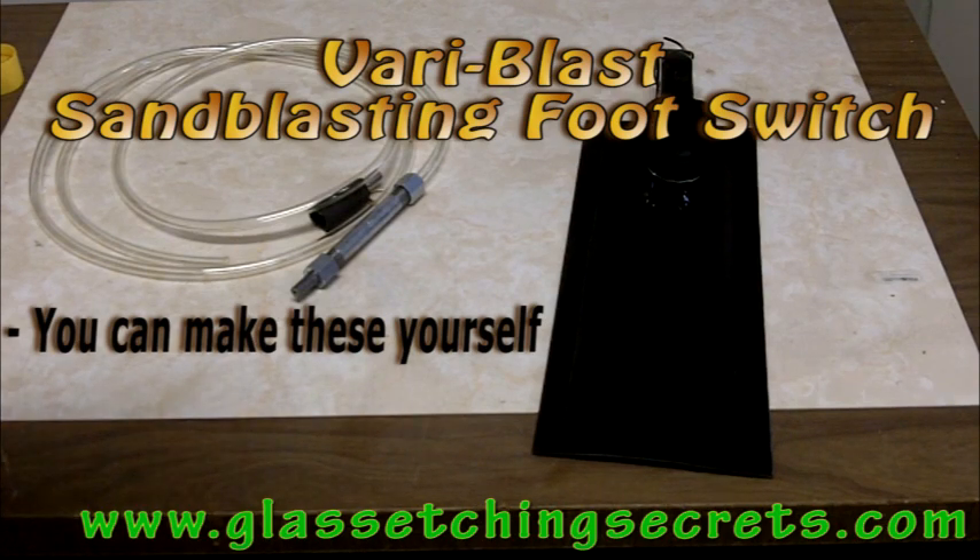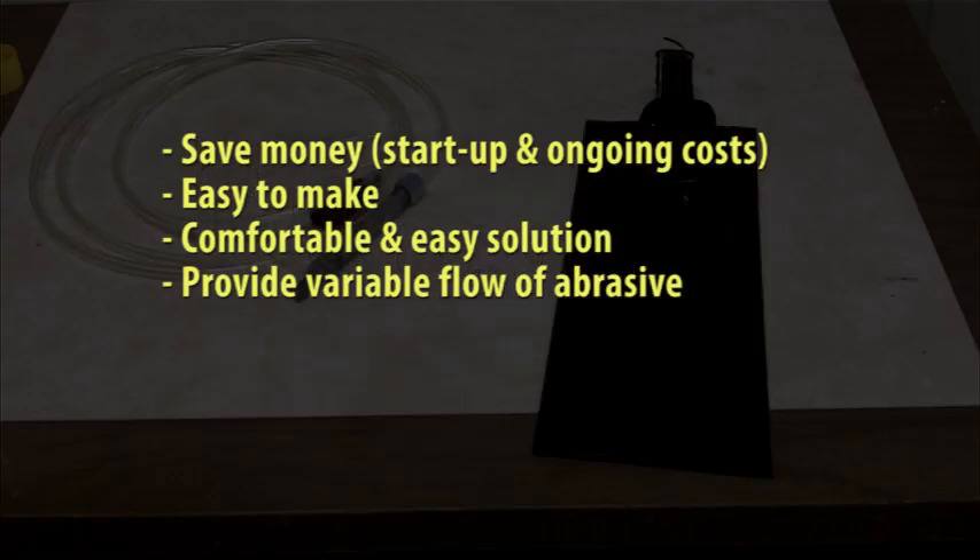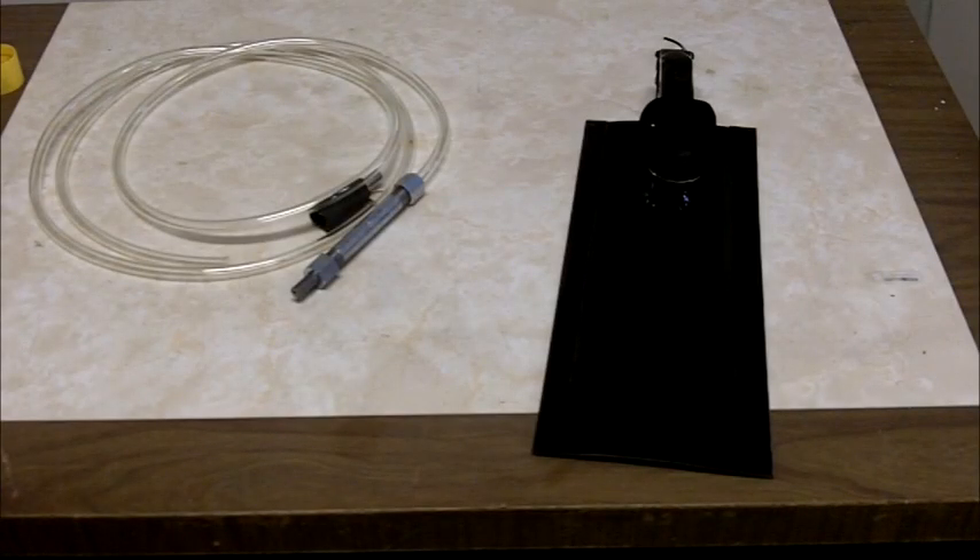Hi everyone. Back in December of 2012, I introduced everyone to a new sandblast foot switch product that I was designing and testing for pressure pot sandblasters. This would basically save people a lot of money on both startup and ongoing costs. It would be easy to make yourself if you wanted to, and it would give people a more comfortable and easy solution to use when sandblasting, providing a variable flow of abrasive control from your foot.